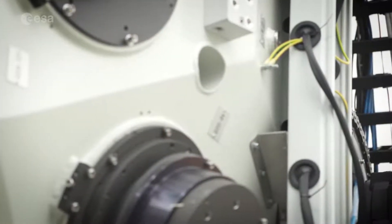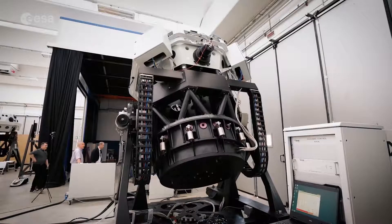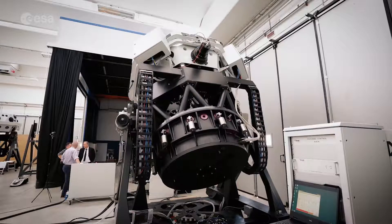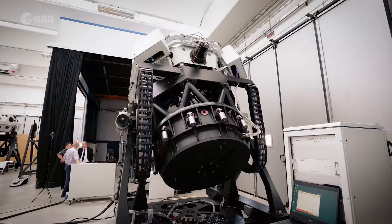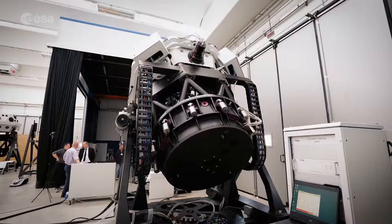The telescope has to be mounted and associated to an equatorial mount. An equatorial mount is a particular mount that allows the stars to remain fixed in their position during the exposure time when we take a picture from the telescope. It's important that the structure is very stiff in order to reduce vibrations that could blur the image and thus reduce the capability to detect very faint objects in the night sky.